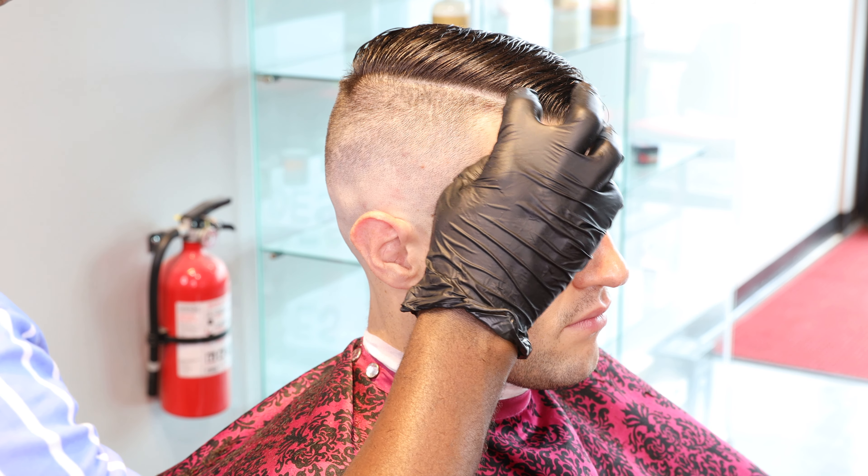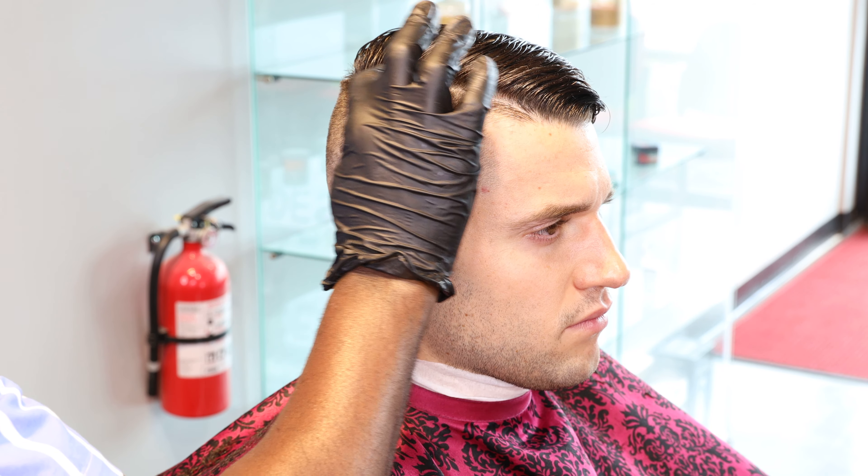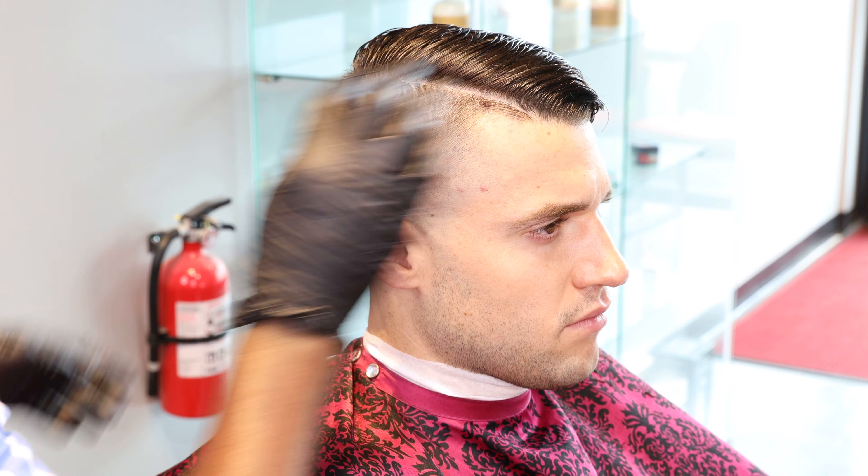I'm going to go ahead — we have a hard part under, right? I touched it up already with the T-liner. I'm going to go ahead and put some moisture on the hard part, then squeeze the razor into it. Then I'll do a quick spin so you guys can see the final product.